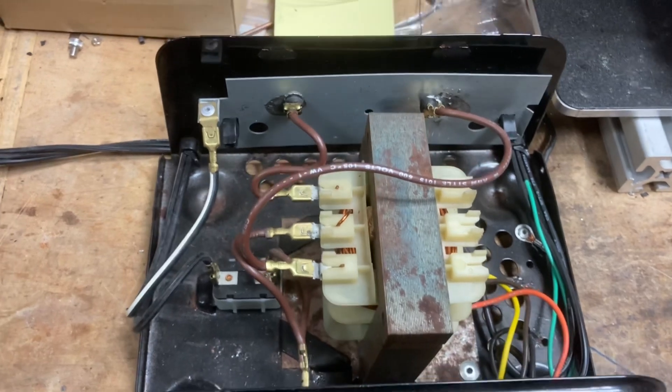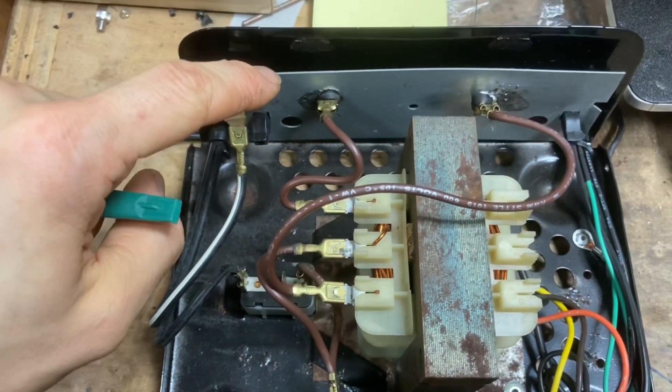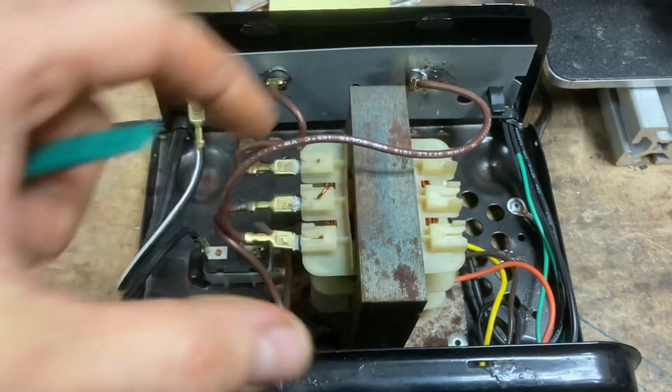Two things I learned on this project: first, this metal plate is called a heat sink, and what it does is help dissipate heat so the whole box doesn't get too hot while AC current is being converted to DC and moving through the charger.